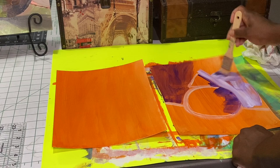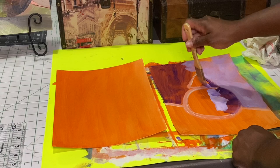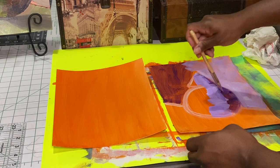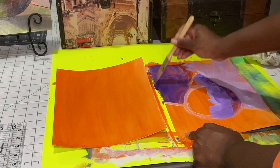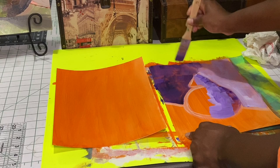You'll see me go back in and start defining things later towards the end. This violet purple is going next to the deep violet to give the pear some transition, so that it doesn't go from just dark to light. We want to have some transition colors in between. I want to make it very distinct that the background is darker on the left side and lighter on the right hand side — that's going to bring the picture to life and make it more believable.